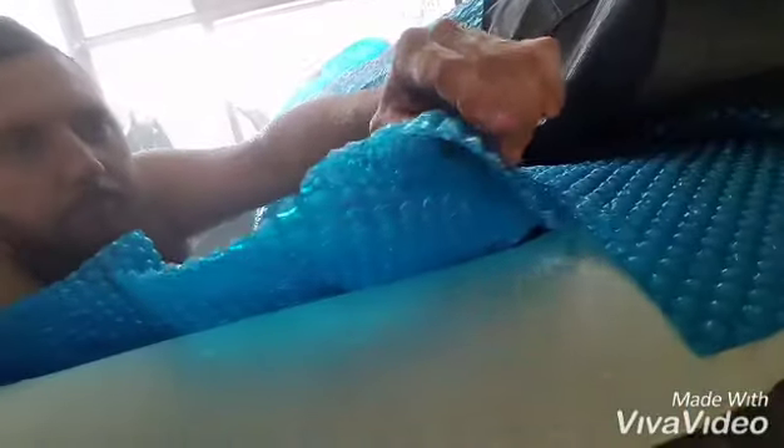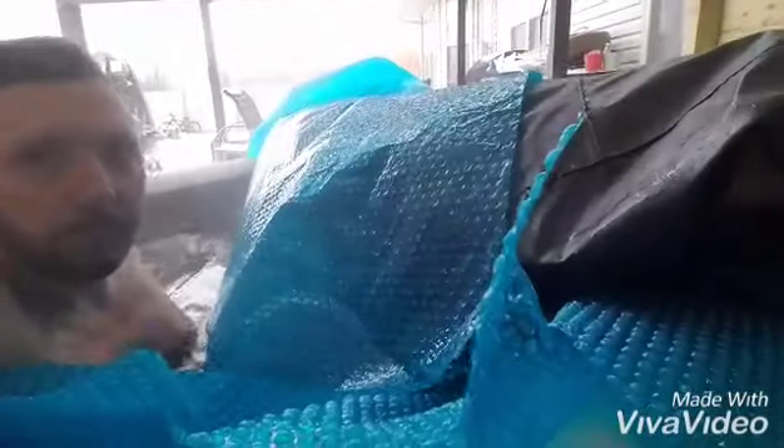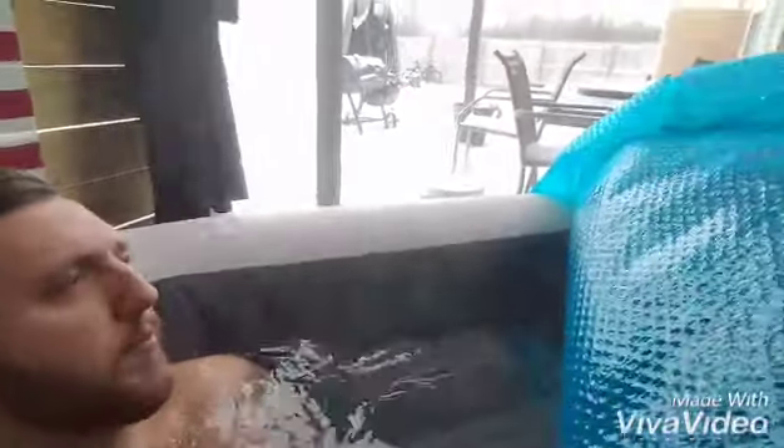I've got this liner — I bought that liner on Amazon. So if you're wondering if you can leave it up all winter with a little bit of prep work, you can do it. That's my review for the Intex hot tub, portable hot tub.